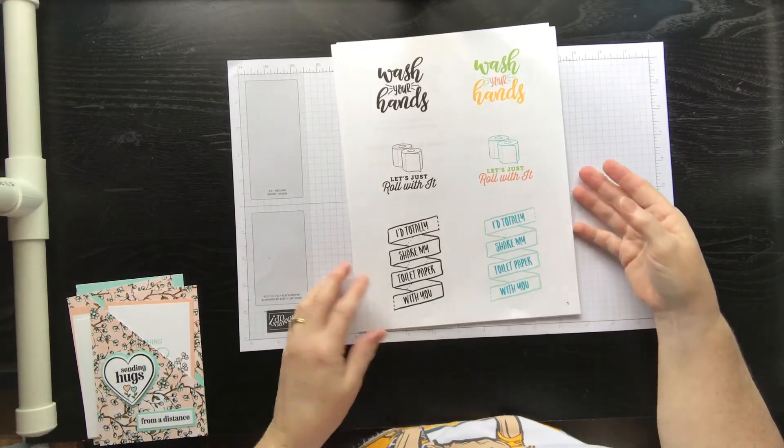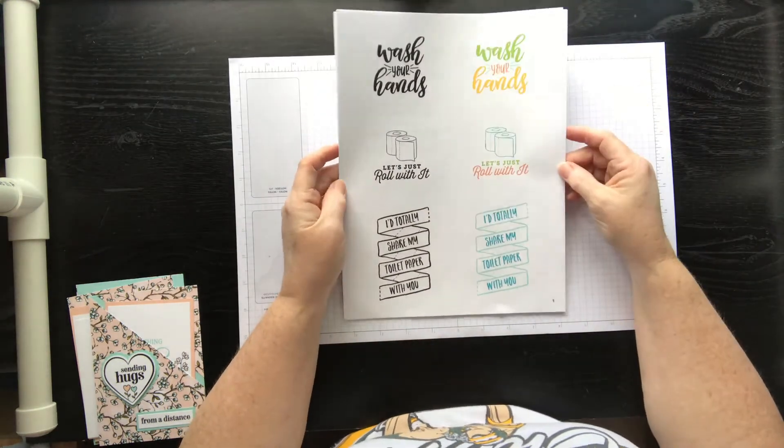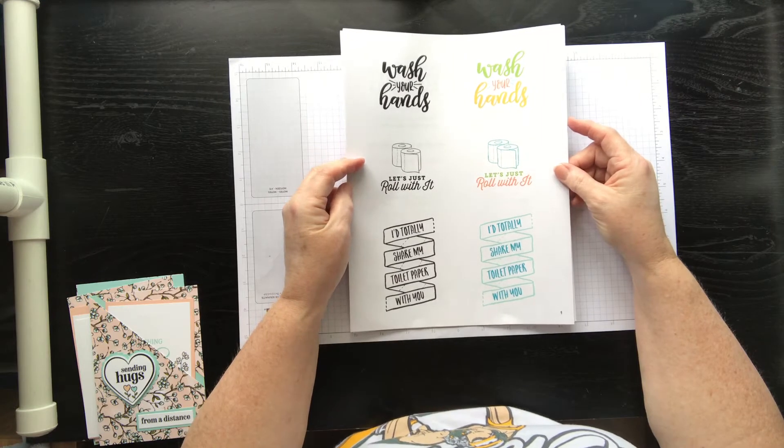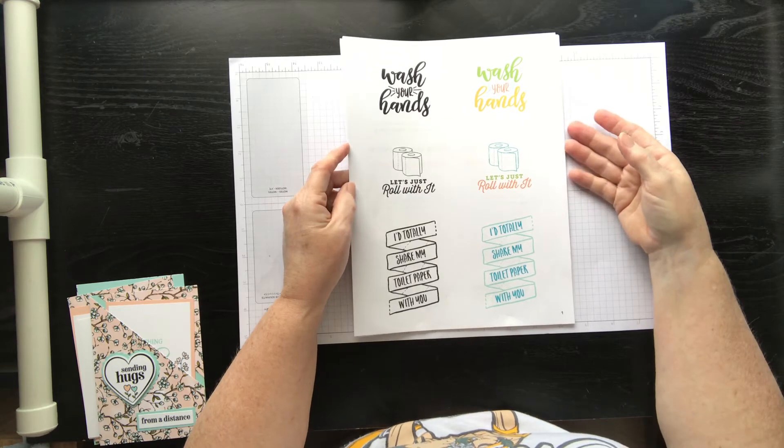Hello, I just had to jump on today and share with you this amazing product — the PDF that Stampin' Up! is offering as a fundraiser to help in this pandemic time. They've created a PDF that we can print out.